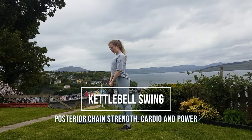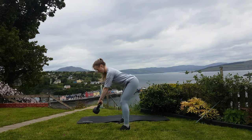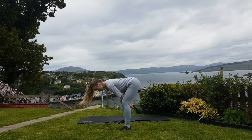The kettlebell swing is a complex exercise, so definitely pick a lightweight to begin with and then make sure you've got your form right before increasing the weight.